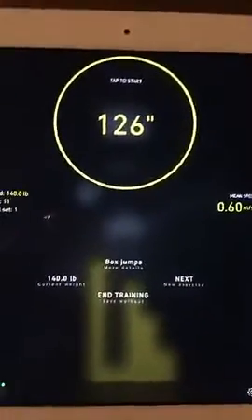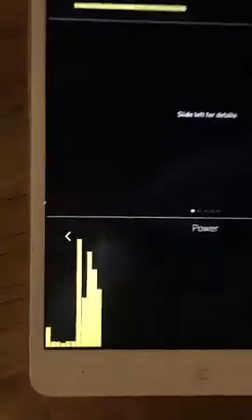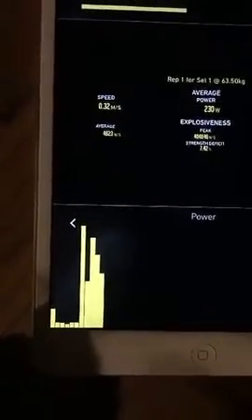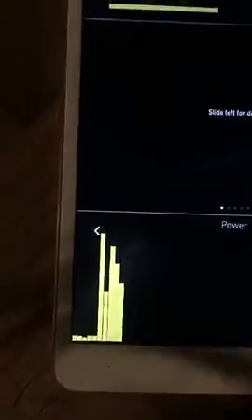Luckily, they've added the ability to go in and edit your reps. You can see your jumps, and you can see when I was setting up there's bumbling around. I can select one of the lower ones which clearly was not a box jump and just delete that item.